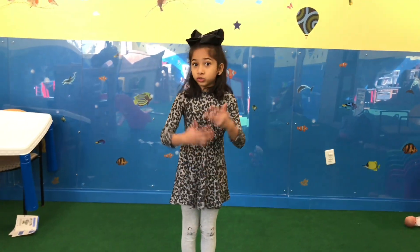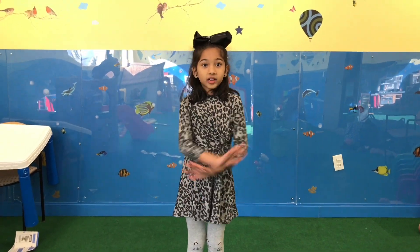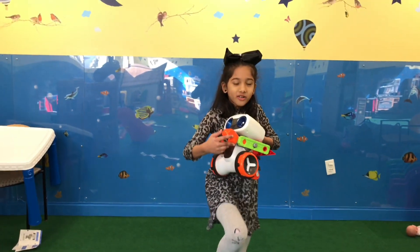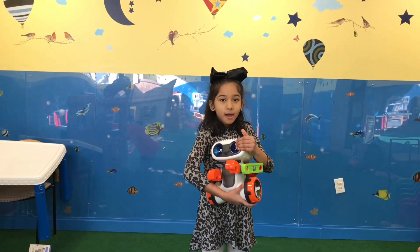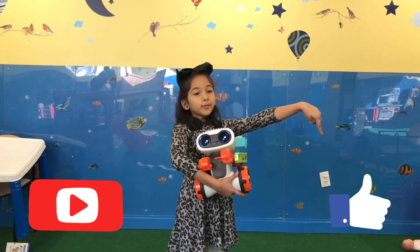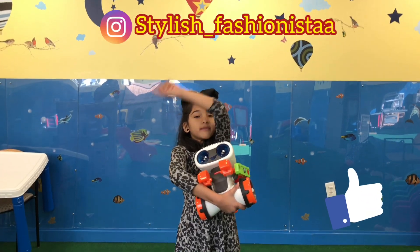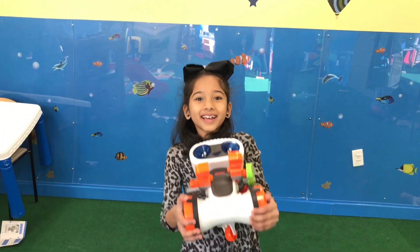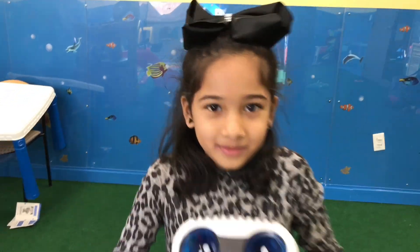That was really amazing and I love this Kinderbot. I hope you like this video. And what do you say, Kinderbot? Please subscribe over here, click a thumbs up over there, follow me on Instagram above here. Say bye, Kinderbot! Bye! Bye bye!